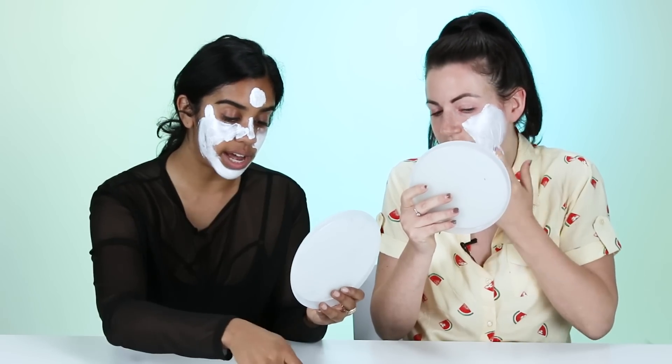I want to hire a hot guy to do this to me. Slather me in diamond cream.